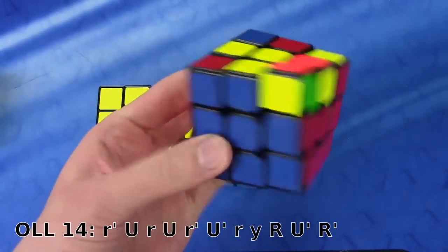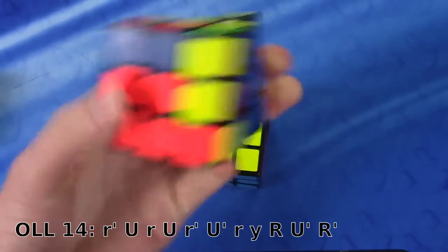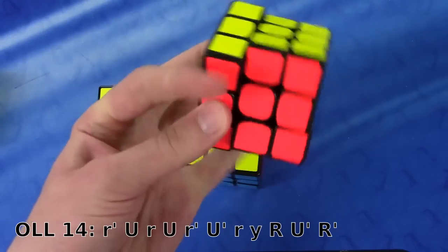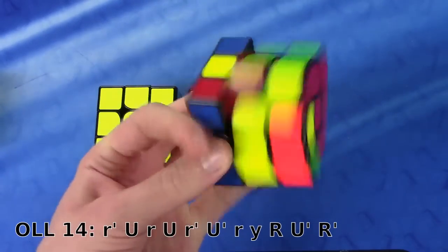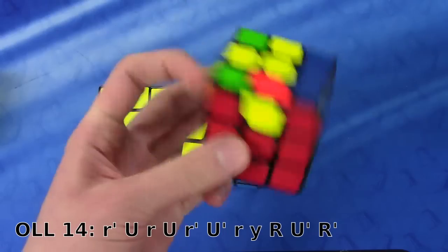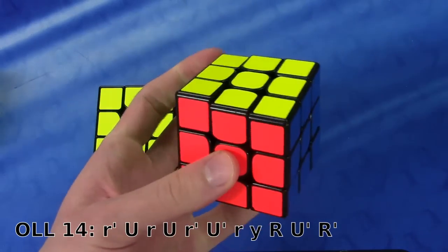Now this alg might be a little riskier than some alternatives because of the Y moves at the beginning and the rotation, but in my opinion it is the fastest one that there is. I've tried alternatives, but the alternatives haven't seemed to be as fast for me as this one is.